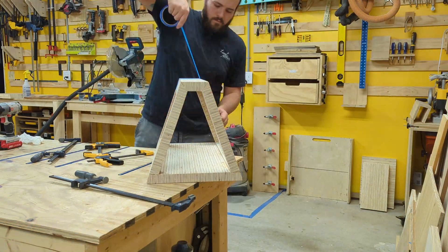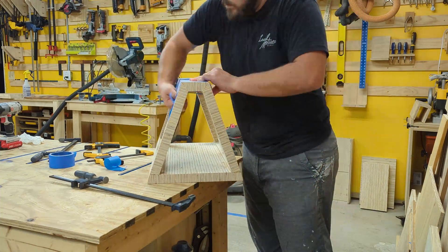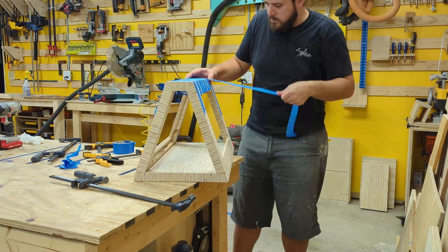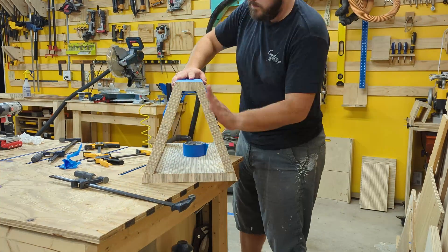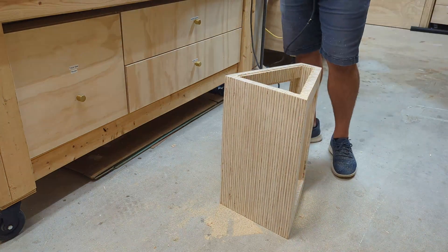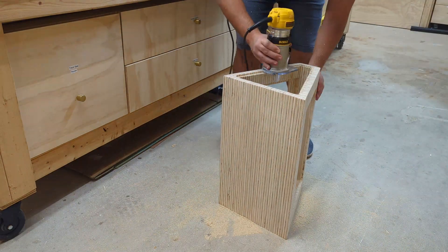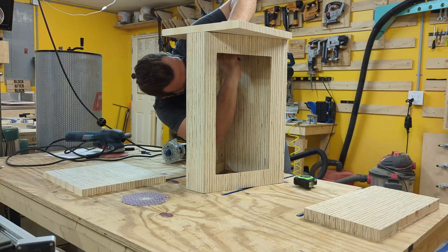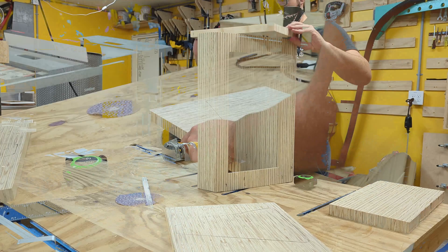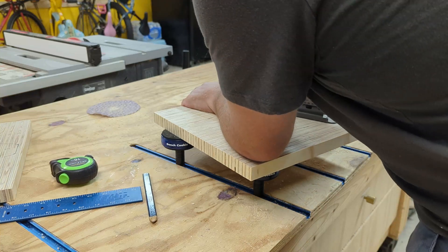I tried a couple of times to get clamps on here and just struggled, so I went with good old-fashioned painters tape and it worked out really well — I just made sure to put a ton on and pull it tight. I brainstormed for a while about how I wanted to put the side panels on. It's really important to have access to this area because you need to get to the electronics on both sides. I ended up going with a half-inch rabbet both on the frame and the panel, which gave me a really good friction fit. I just kept chewing away at the panel until it was flush with the body. I roughly cut out the shape of the side panel with my jigsaw and then snuck up on the line I traced using my edge sander.